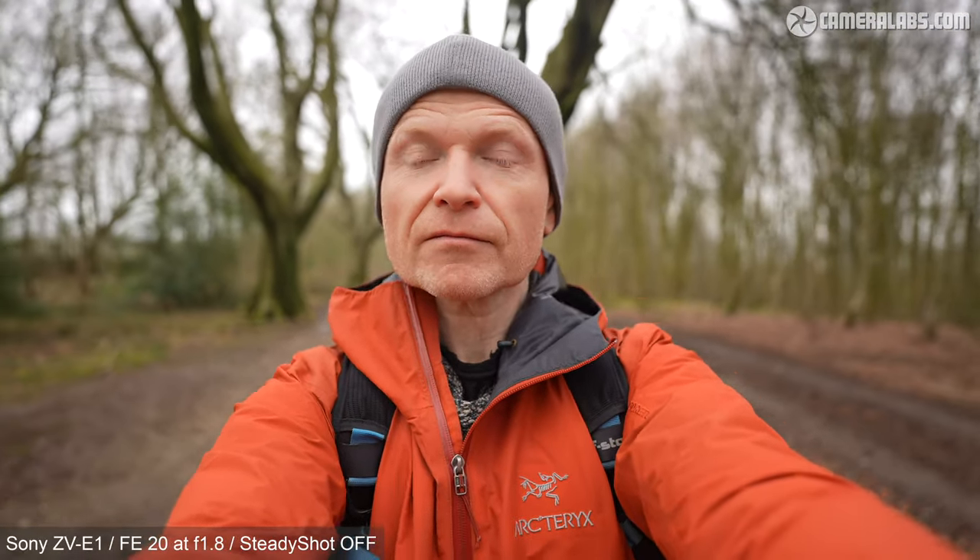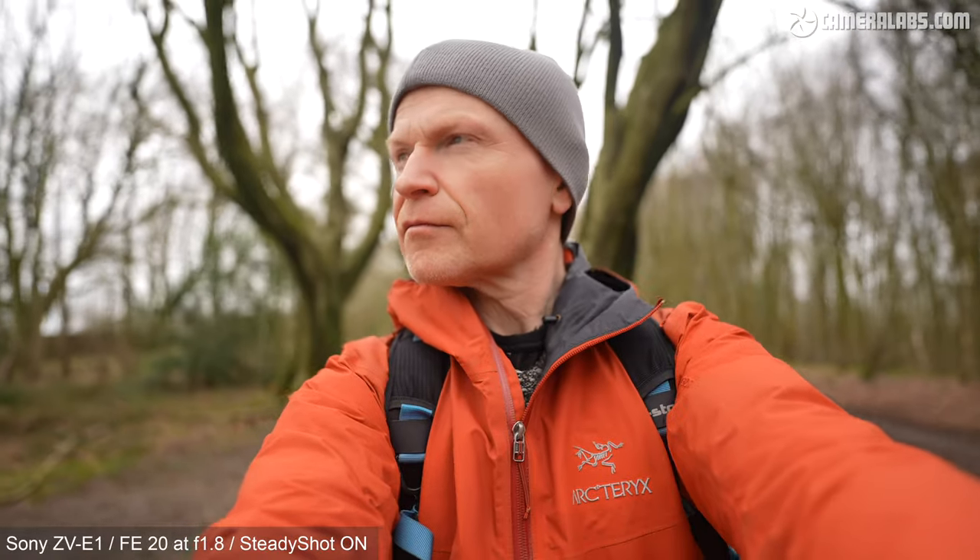Now for some handheld vlogging, starting with the ZV-E1 fitted with the FE 20mm f/1.8 prime lens at f/1.8, but without any stabilisation. Enabling standard SteadyShot uses sensor-shift IBIS alone, allowing you to film without a crop. Next, enabling Active SteadyShot, which does incur a crop but delivers less wobble. Sony tells me that on full-frame alpha cameras, active mode is still only using sensor shift but over a broader range, which necessitates the crop.